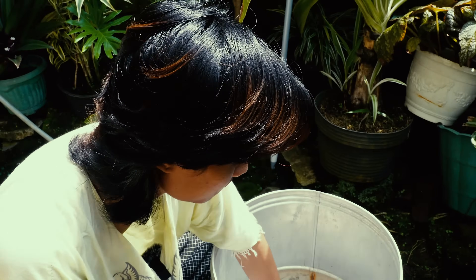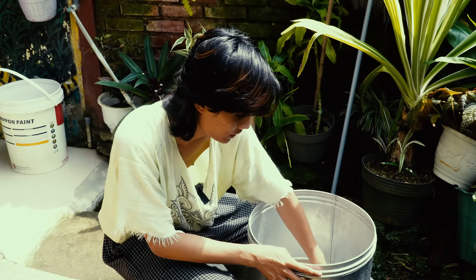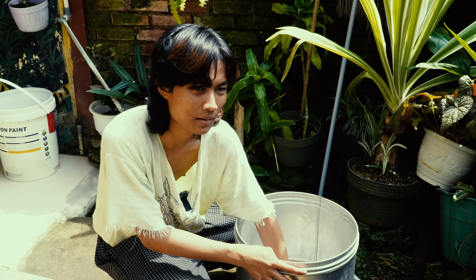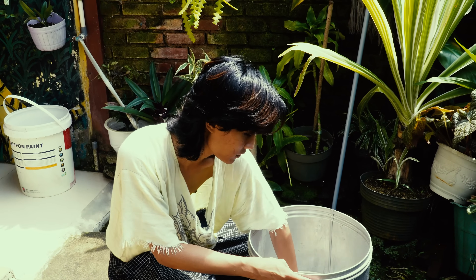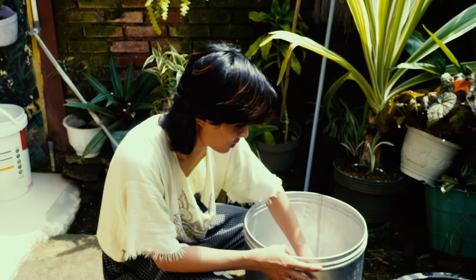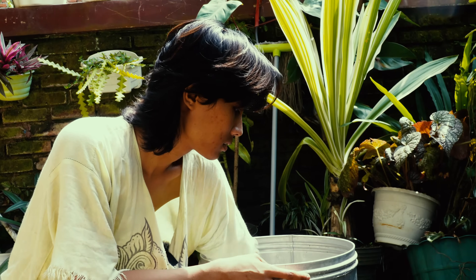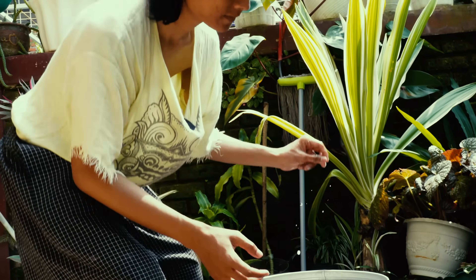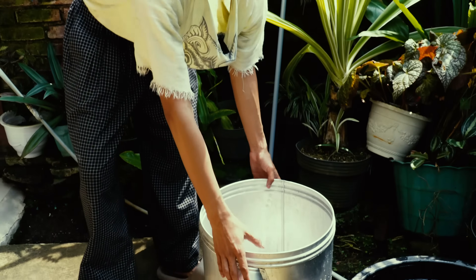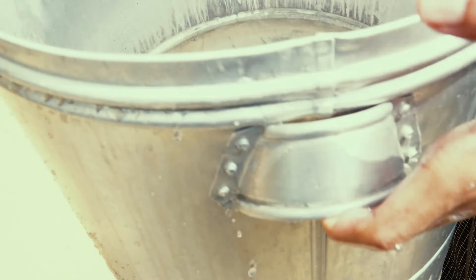There's no exact measurement — I just put about 20 spoonfuls for this 50-centimeter fabric. Then I boil it. That's the first method of scoring. I have two methods of scoring.